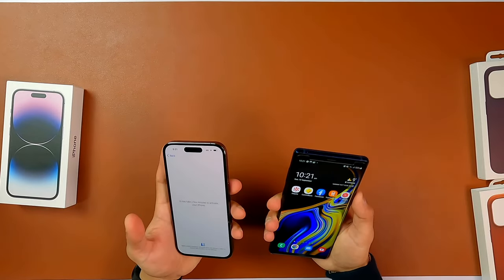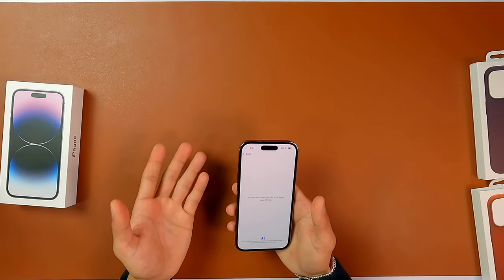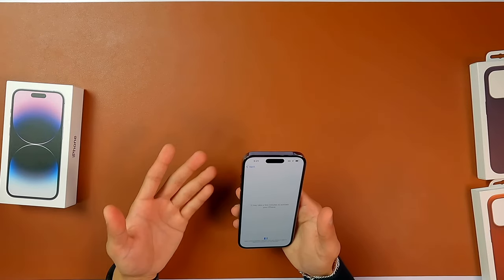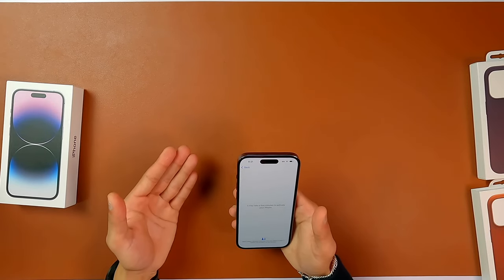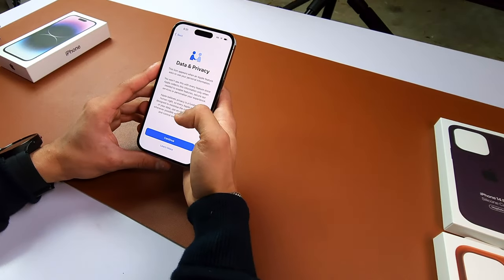Even my Note 9 feels a lot more bigger. Just for using your phone on a regular day-to-day basis and making phone calls this should be fine, but for me I usually consume most of my media on the phone, so I would love to have a bigger phone.